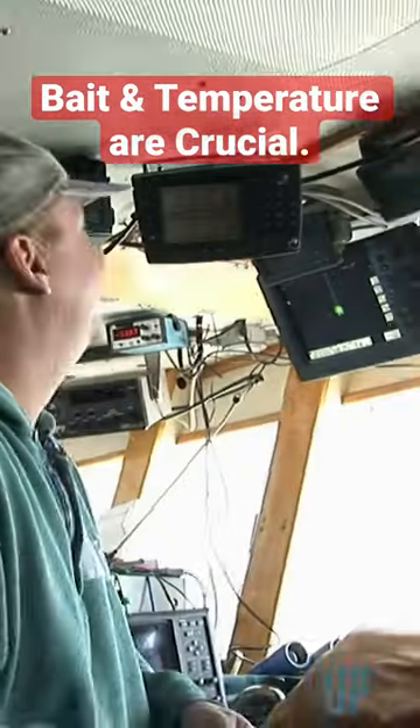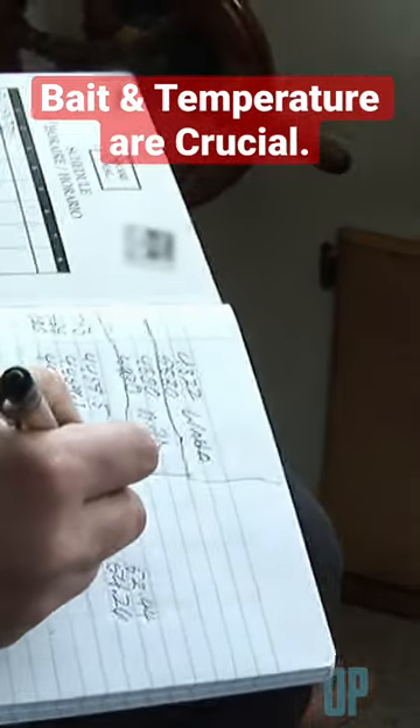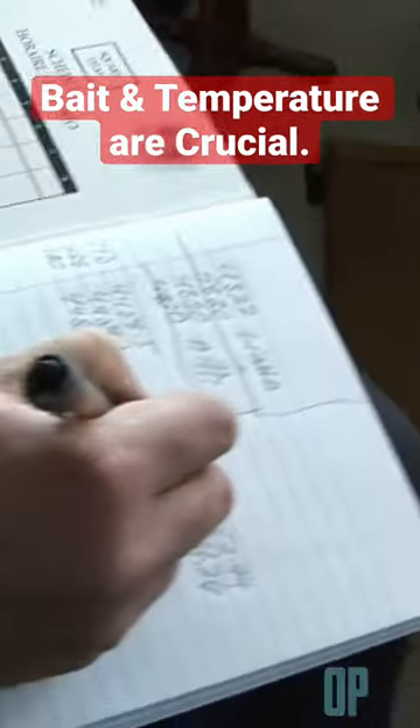On a long-line boat, the captain's most important role is finding the fish, and there's no one better than Captain Scotty.